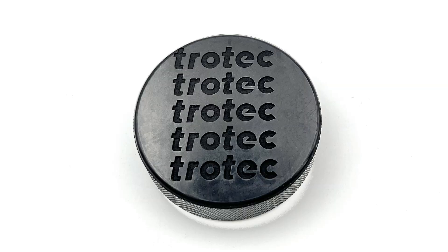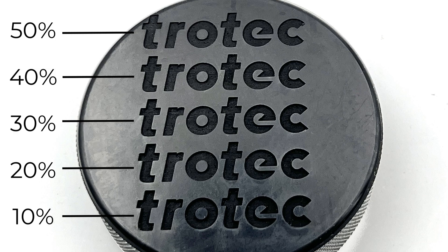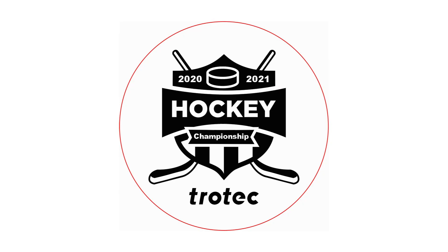All the engravings look really good, but it's hard to see the combination of depth with darkness in this photo. I really like the setting at 30% speed the best; however, any of these settings will work, indicating that hockey pucks are a very forgiving laser product.